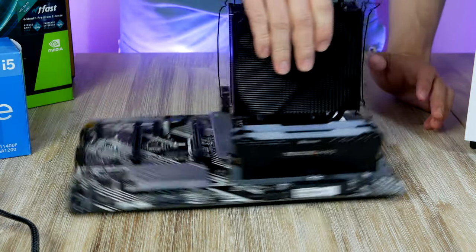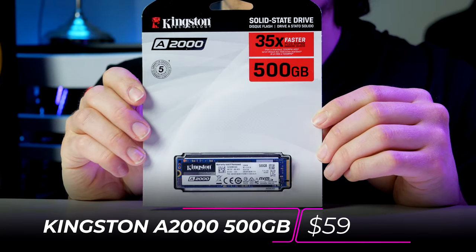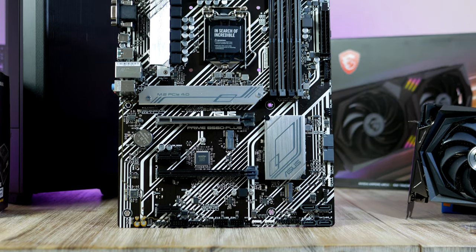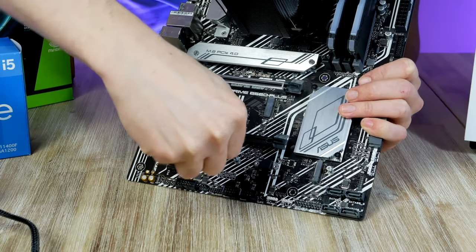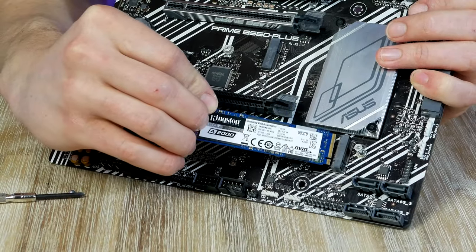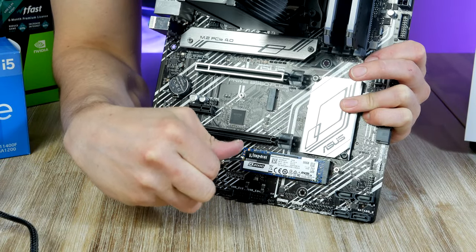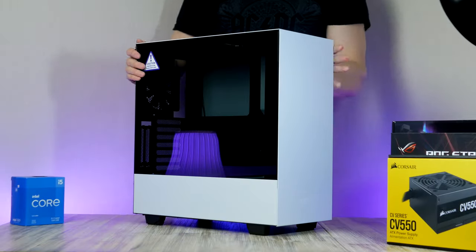Next up we're going to install our M.2 storage. For today's build I picked the Kingston A2000 with 480 GB of space — good enough to fit quite a few games, and you have the option of slotting in another one later if you're running short. We find one of the M.2 slots on the motherboard, take out the screwdriver, slide the A2000 in at a 45-degree angle, and then screw it down. Now we can take our motherboard assembly and install it in our case.